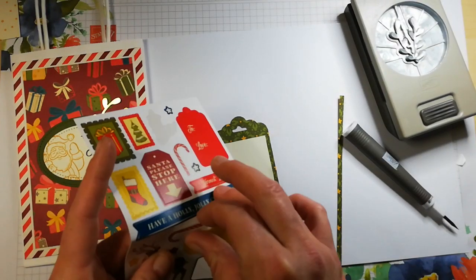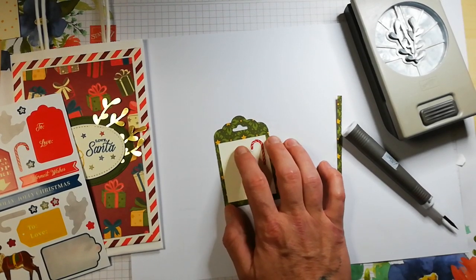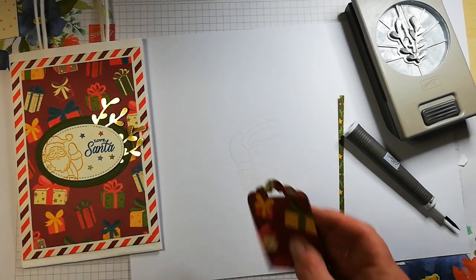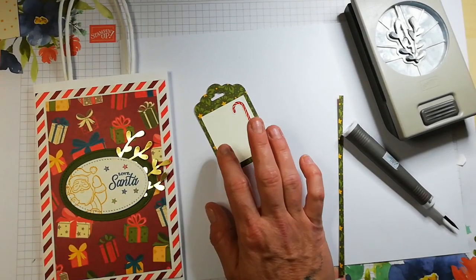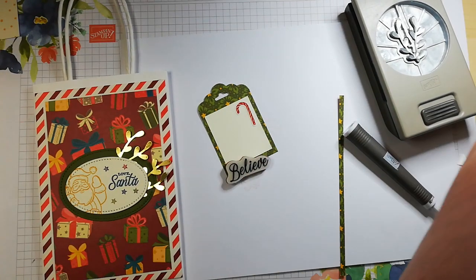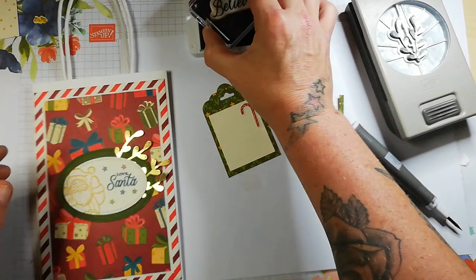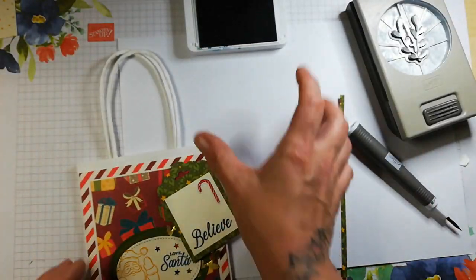I'm going to add a couple of these candy canes at the top there. I don't have a set that says 'to and from' — I do have the Well Written set but I don't have time to get that out today, so you can just write that one by hand. I think that's absolutely adorable. I want to tie it on this way just to see a little comparison. I want to stamp something on here — I'm going to stamp the word 'believe' at the bottom. I'll pick this stamp up and again I'm going to do this in Pretty Peacock because I think it's adorable. Pop that one there — easy peasy!